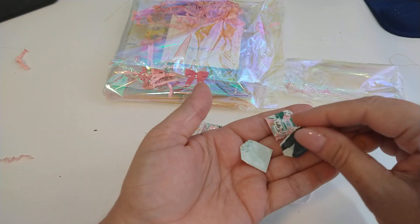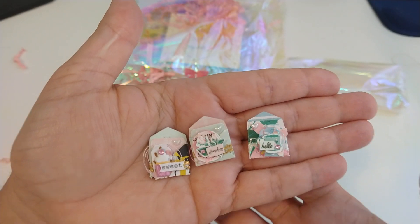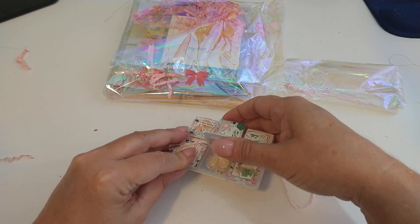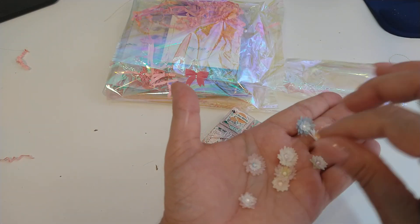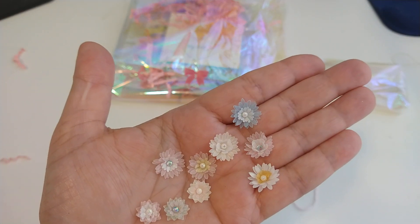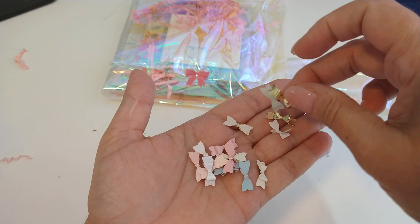Look at these envelope embellishments — look how little, they are so cute. Oh my goodness, look at these flowers. Look at those flowers. I am just tickled pink.